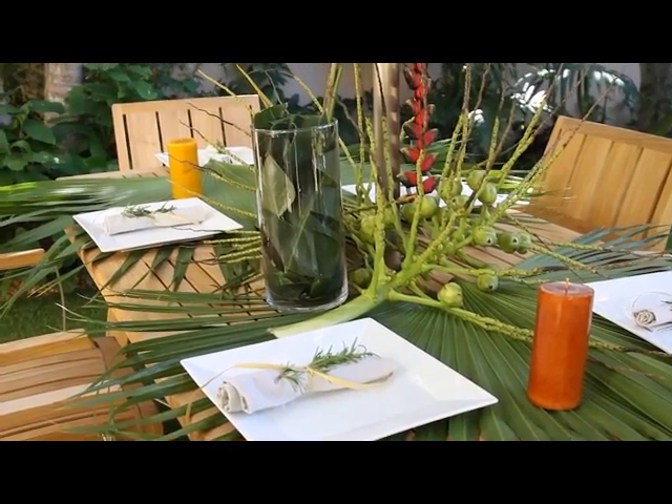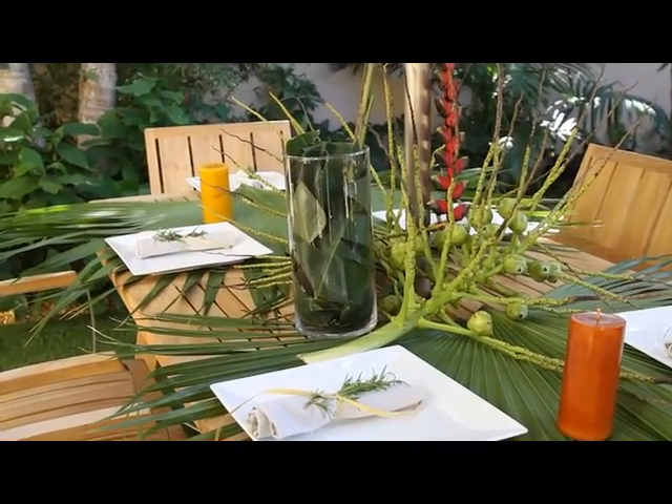Hi, I'm Gata Durgam, and today we're going to learn how to decorate an outdoor dining room table. Decorating an outdoor dining room table should be quite easy. All you have to do is go out in your yard and find what's there that looks attractive for you.